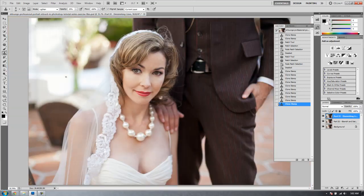I'll hit Ctrl+0 to zoom out. In the next tutorial, we're going to teach you how to adjust skin tones so all the skin tones match — for example, over tan lines or any other discolored areas of skin. You can see the tan line right here; we'll show you how to fix that in the next tutorial.